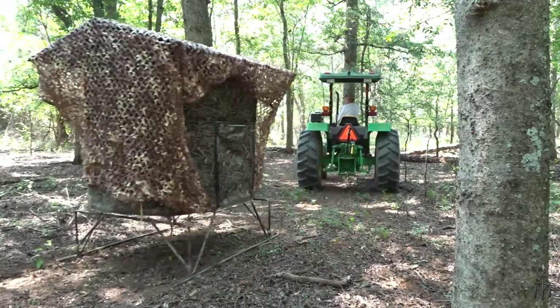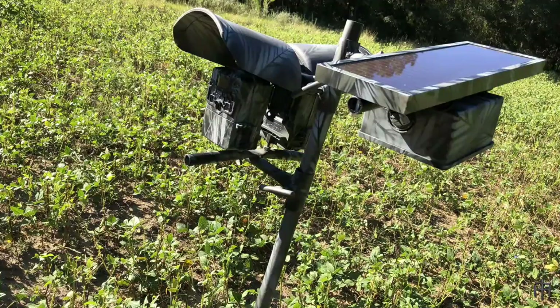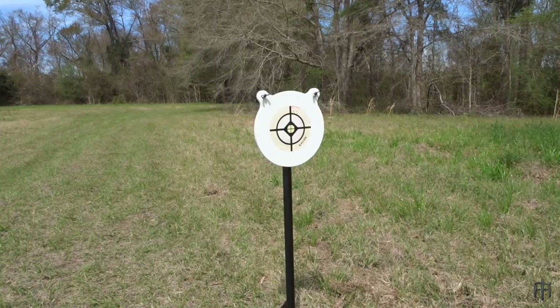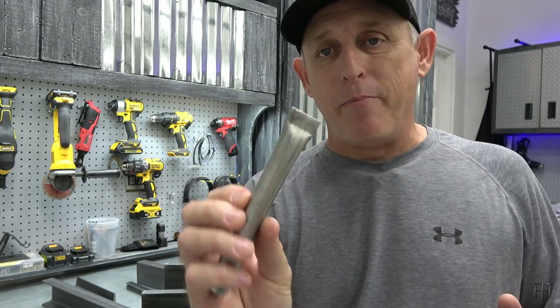What's up guys and welcome back to the channel. For all you do-it-yourself deer hunters out there, if you've ever wanted to build your own tower stand, ladder stand, sled blind, sled feeders, solar panel mounts, bow hangers, gear hangers, gun stands, camera stands, and a million other items useful in hunting out of this EMT piping like I do, then you're going to need a pipe crimper.